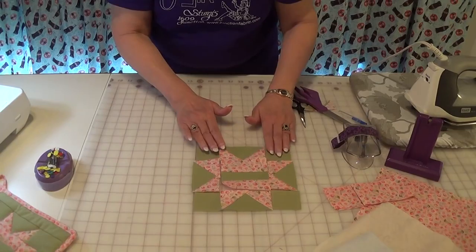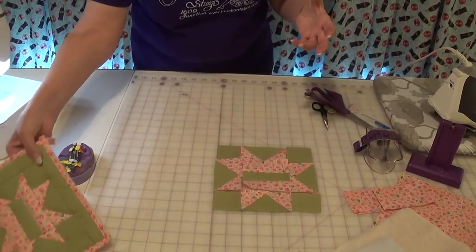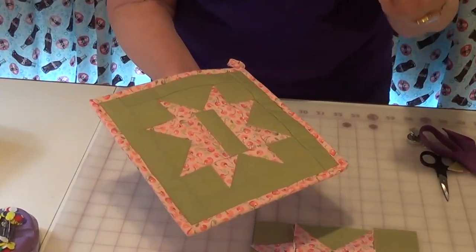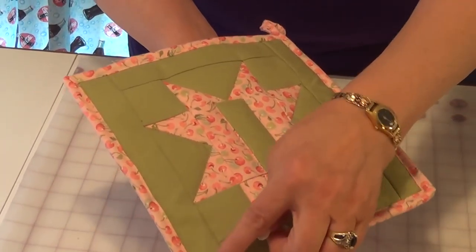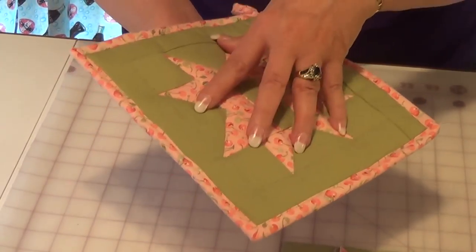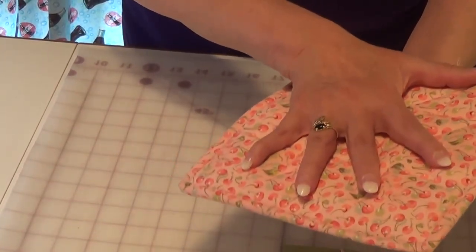For the pot holders specifically, since six and a half inches is a little bit small, I added just a simple border. The sides are one and a half by six and a half, and the longer ones are one and a half by eight and a half. That builds it up to about an eight and a half inch pot holder, which makes it a nice size for the hand.